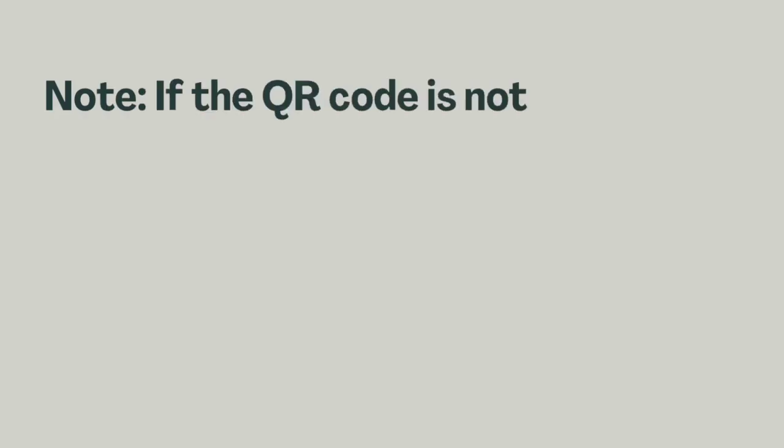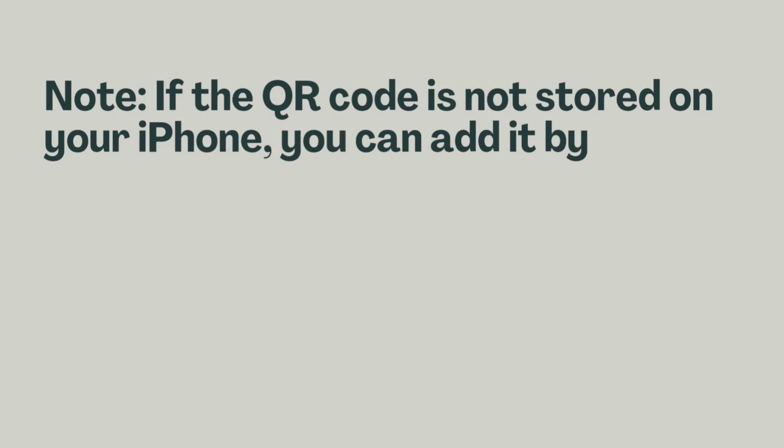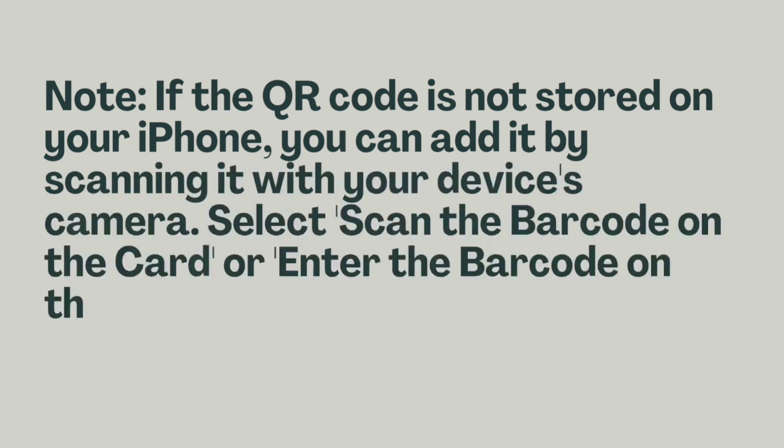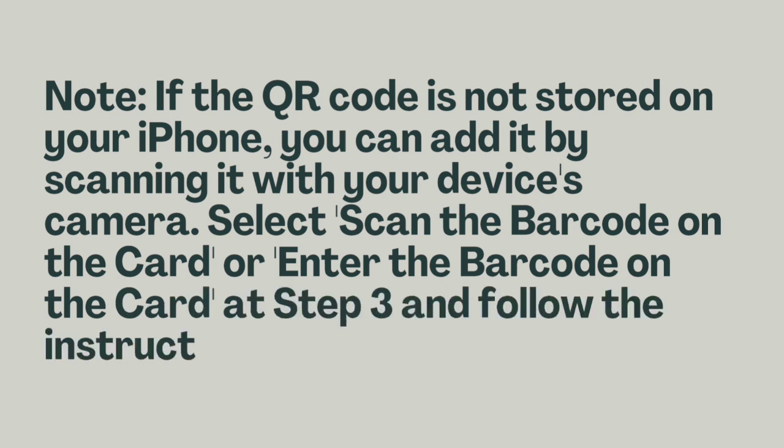Note: if the QR code is not stored on your iPhone, you can add it by scanning it with your device's camera. Select 'Scan the barcode on the card' or 'Enter the barcode on the card' at Step 3 and follow the instructions.